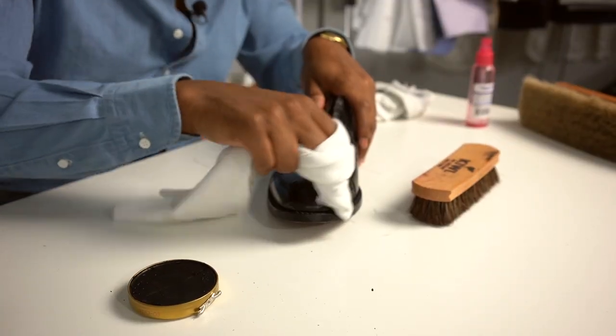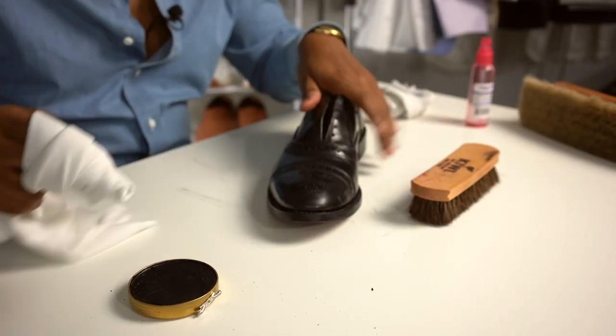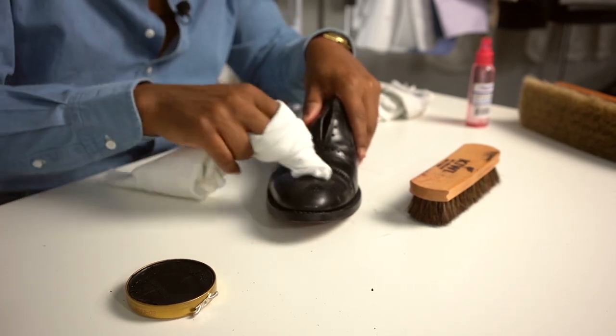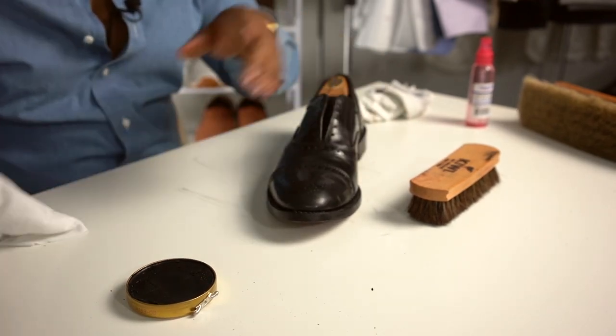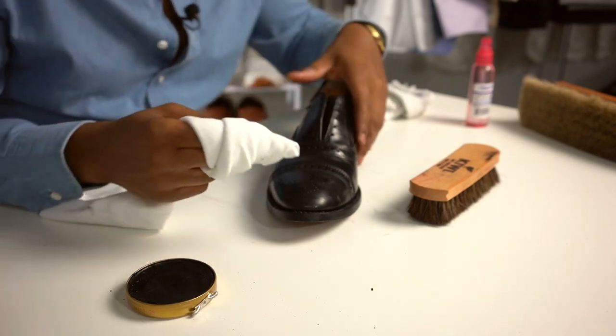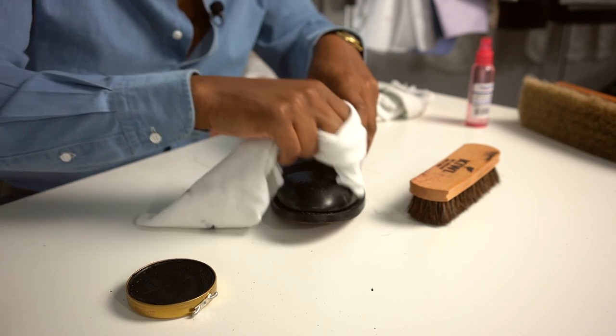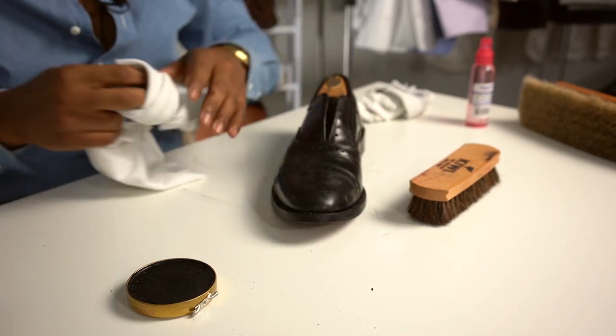And really, it can be done with any polish. I don't use a really expensive polish. This Saphir stuff is good, and then also the Kiwi just for the base. I usually put the Kiwi on first just to have a little light layer, and then I use the Saphir to kind of wrap it up.